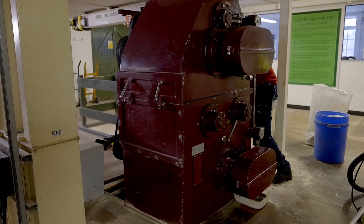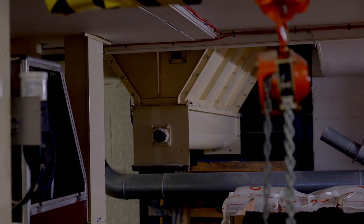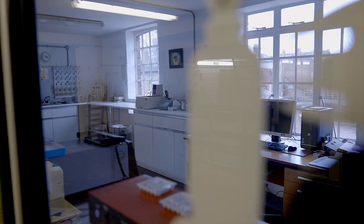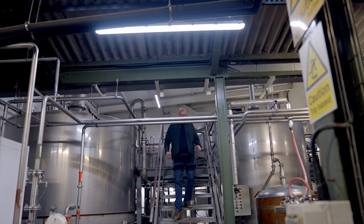The guys are in giving the mill a service today. It's a beautiful-looking mill. You can see the bottom of the grist case just over there, where they do the milling before it goes into the mash tun. There's a nice little lab in the background to carry out their analysis tests.